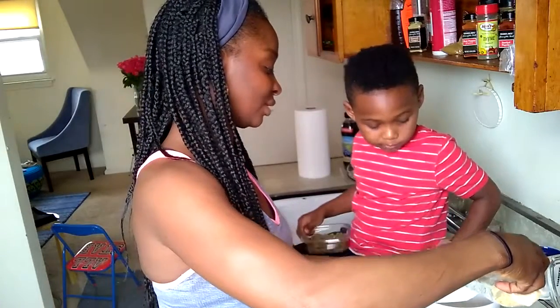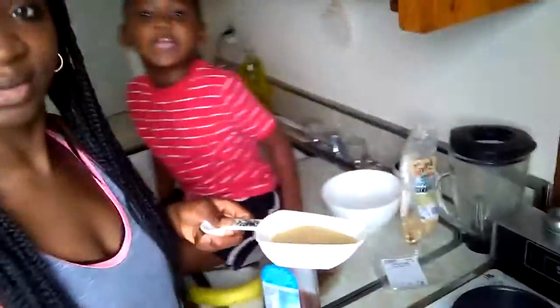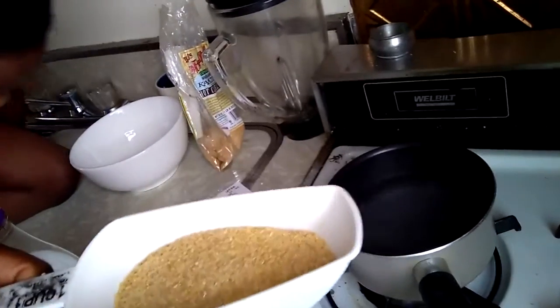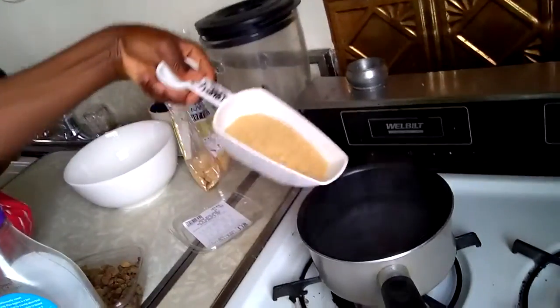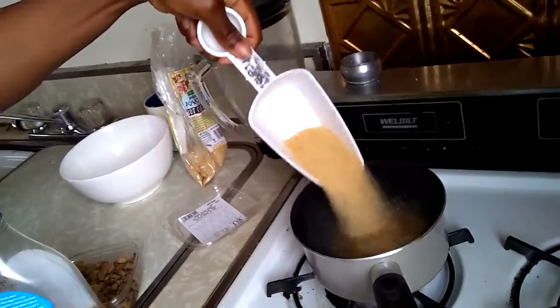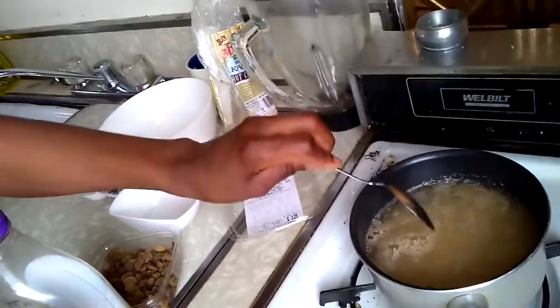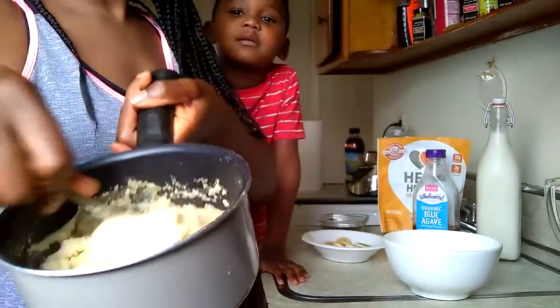I have a cup of water already boiling in the pot — you can see it — and I'm just going to add half a cup of Kamut in there. I'm just going to let it cook for about 15 minutes.